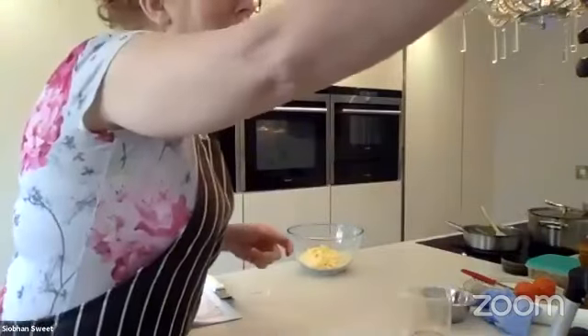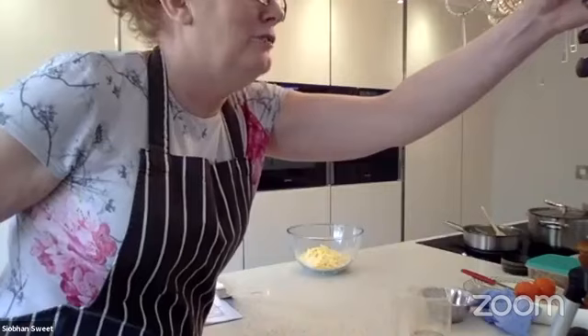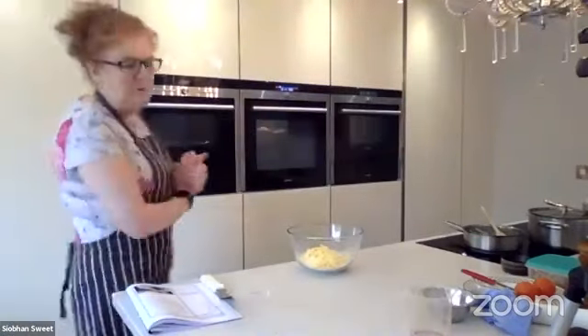Welcome to my kitchen. Today's lesson we're going to show you how to make a quick quiche.